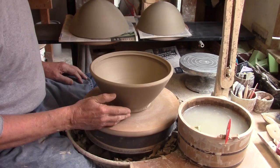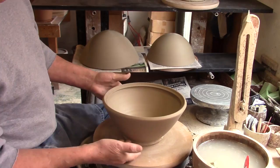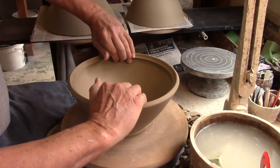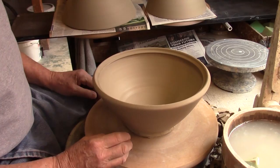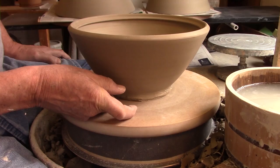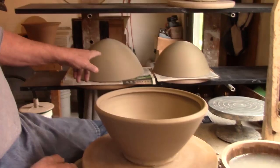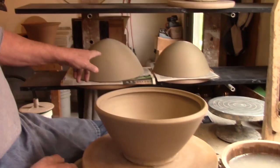Here's a mold I threw yesterday - I threw four of them and I've trimmed two already. One thing that's really important is that the area below here - the diameter of the foot when it's thrown - wants to be as small as possible, and also very thick. What I'm not looking for is a mold that's flat on top. I'm looking for just a complete hump, similar to these which I've already trimmed.